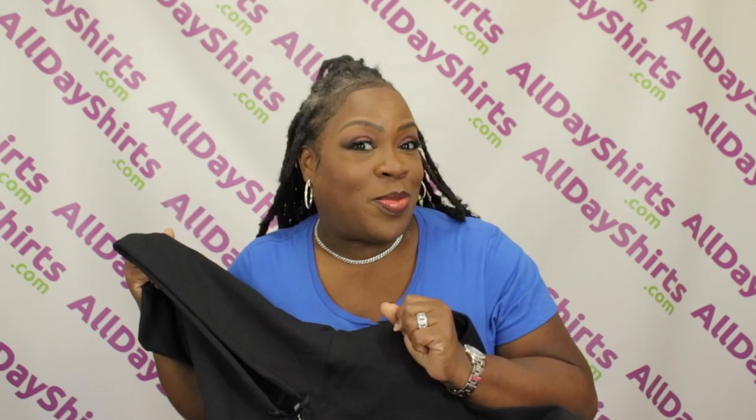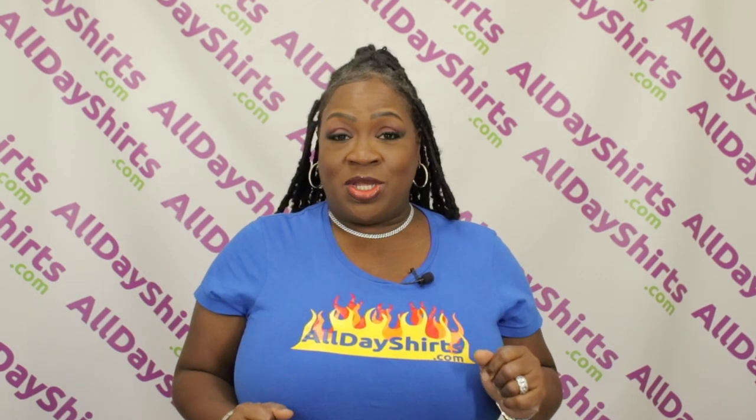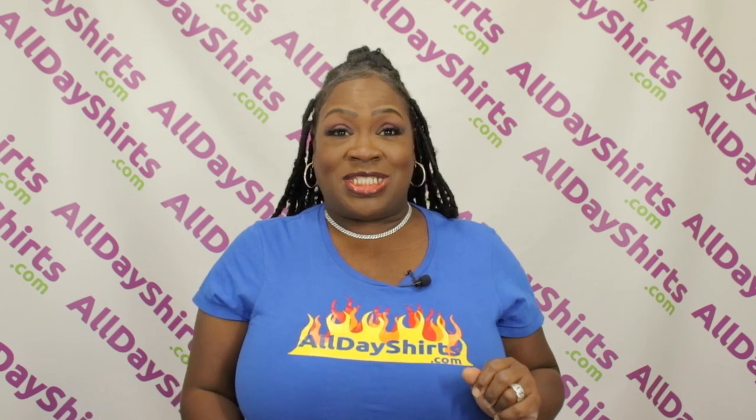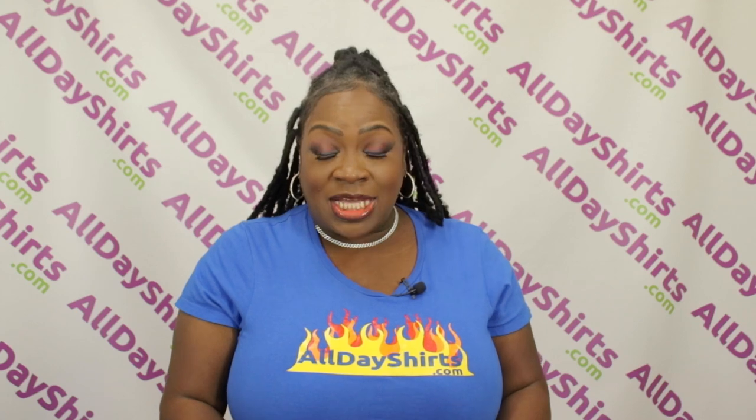This beautiful hoodie is 50% cotton, 50% polyester. It comes with 19 beautiful colors for you to choose from. Safety Green is compliant with the American National Standard for High Visibility Safety Apparel and Accessories. This classic fit has